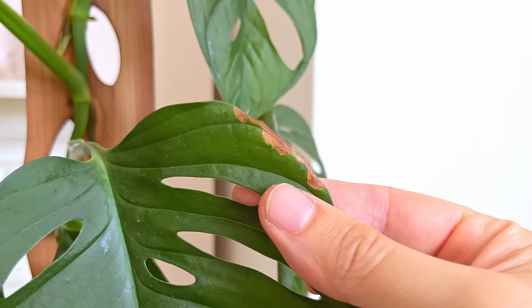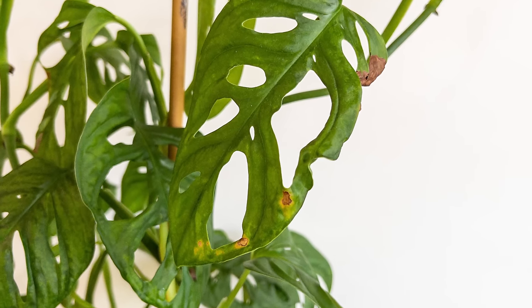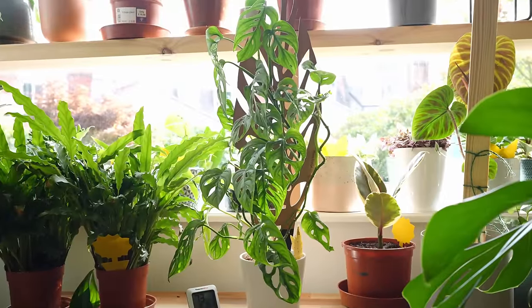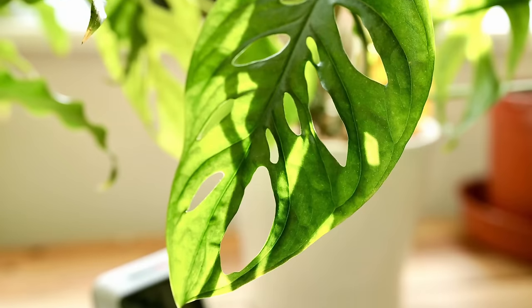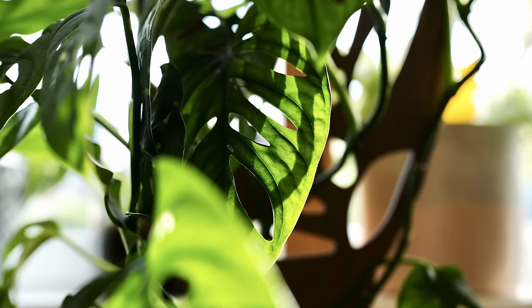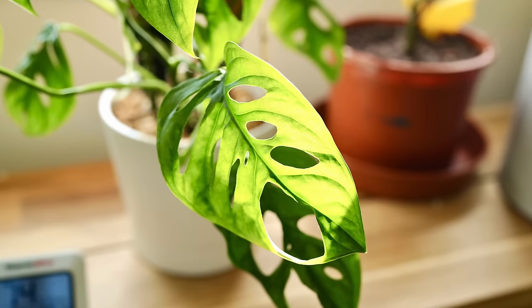Nothing makes an Adansonii look more ugly than brown leaves — I know tons of you struggle with this. So what's up with all the brown leaves? There can be a number of reasons. The reason it was happening to mine — and probably the most likely cause — was because I was leaving it to burn in the sun all morning and not topping it up with water when needed. The poor plant was suffering heat stroke and dehydration simultaneously. They don't seem to like direct sun on the leaves, which is odd — but tropical plants like the Adansonii tend to hang out under the canopy of the jungle, only getting dappled sunlight.